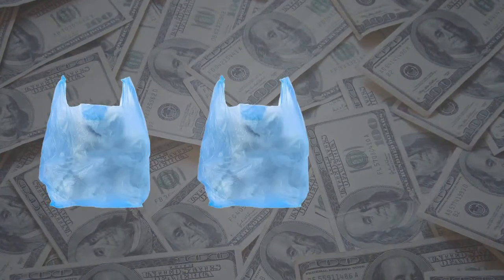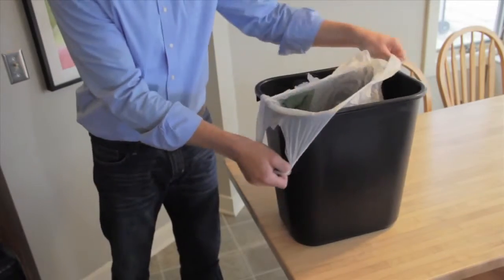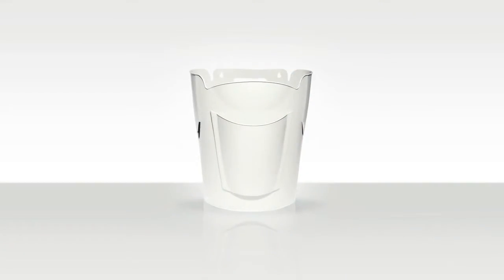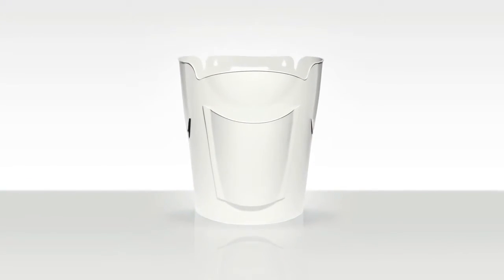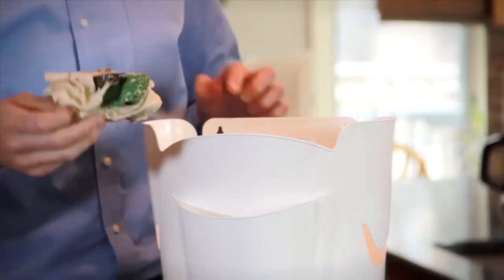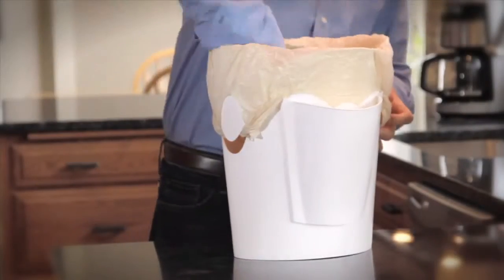It's not that people don't want to reuse them. It's that traditional trash bins aren't designed to fit plastic grocery bags and can make for a big mess. But BagSaver Plus is designed to be a perfect fit for all those grocery bags laying around the house. Each BagSaver Plus stores ten bags in a convenient front pocket. The patented EasyLock design uses bag handles for a secure, mess-free fit.